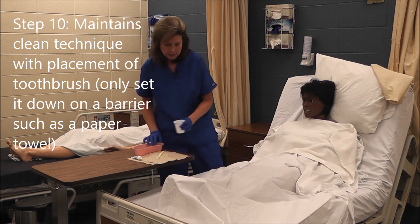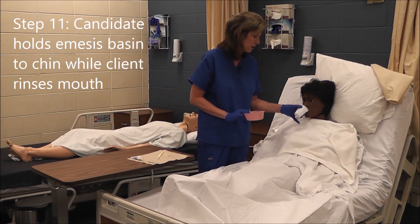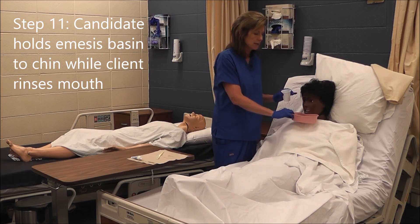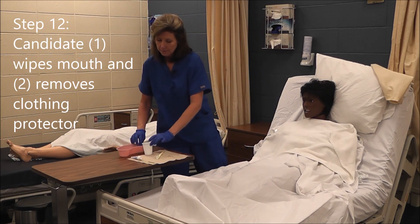I'm going to let Mrs. Jones rinse. 'Here's some water, Mrs. Jones — rinse around and spit in the emesis basin.' She has rinsed and she has spit. I'm going to wipe her mouth.